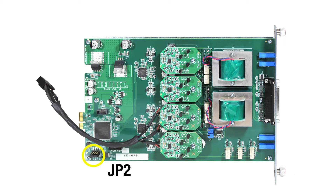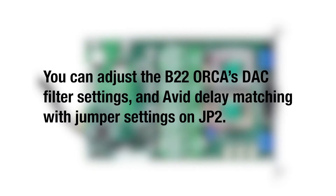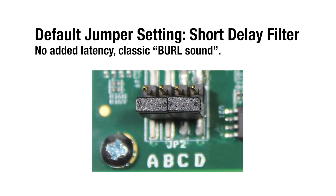By using jumpers on JP2, you are able to adjust the B22 Orca's DAC filter setting and Avid Delay Matching. The B22 ships with the jumpers placed in their default setting. This setting offers a short delay filter and no added latency — the classic Burl sound.